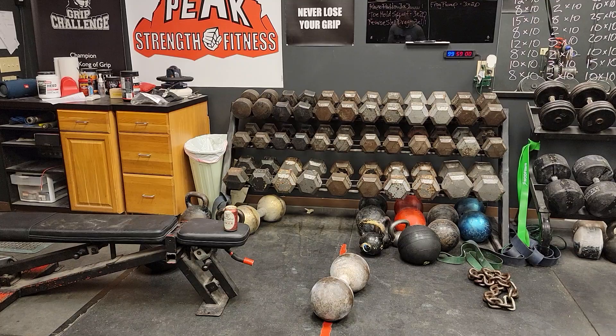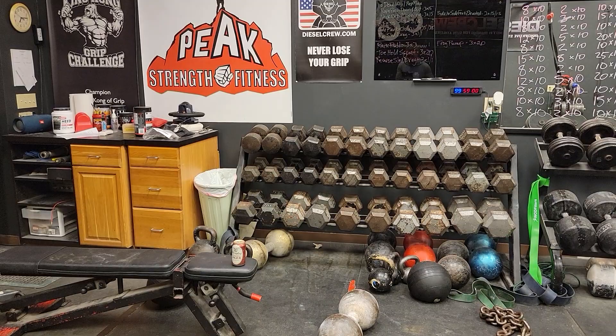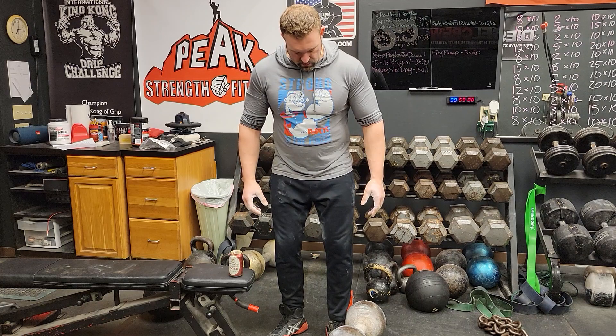That brown dumbbell right there weighs 169 pounds. The handle is two and three-eighths inches thick — it's called the Thomas Inch Dumbbell. I'm gonna try to pick it up, hold it, and chug that Yuengling lager. I'm much better at holding dumbbells than I am chugging beers.